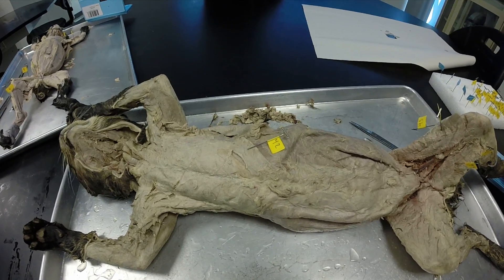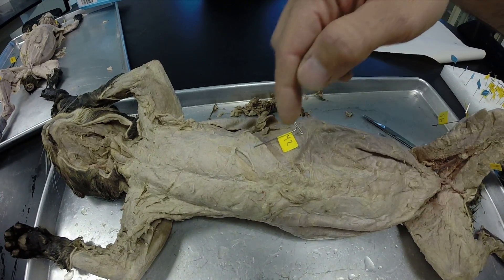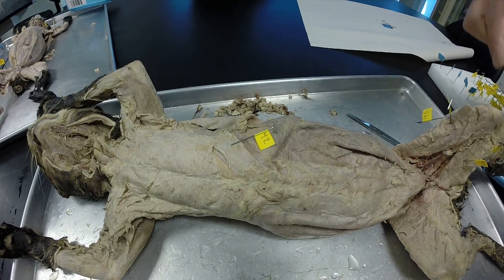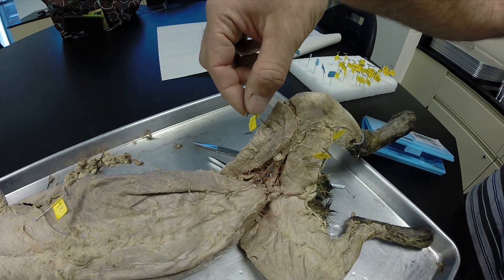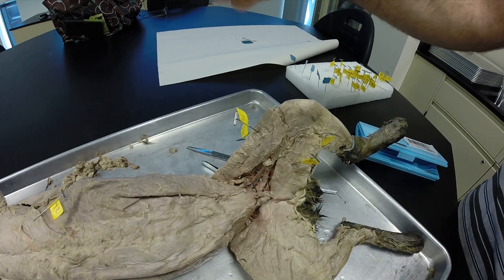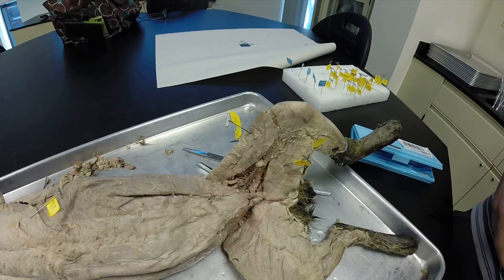So what is this one? That's our xyphohumeralis. If it really is a xyphohumeralis, there should be nothing after it, which there isn't, so we feel pretty good about this one. Over here we have the sartorius. You can see that it's where it's supposed to be — it's the most superficial muscle. Makes sense if it's sartorius.